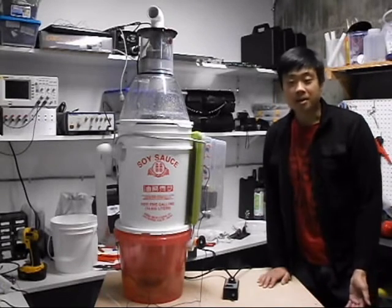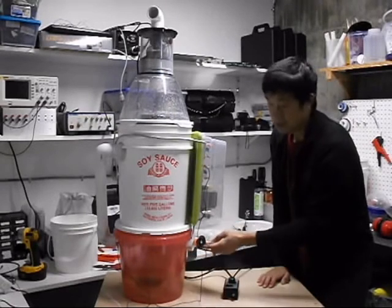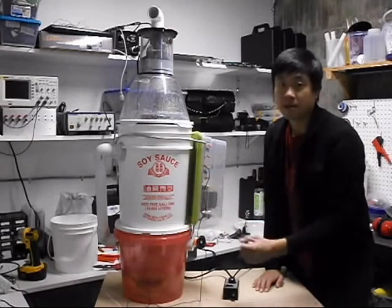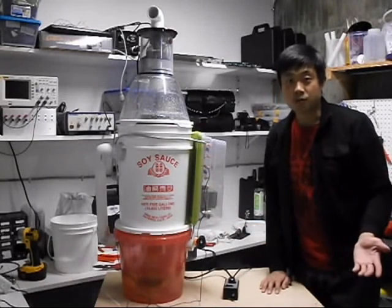What's unique about it is that the first stage of the wet scrubber charges the incoming air, and the second stage absorbs that charged air. What's great about this is that it doesn't produce any ozone from the high-voltage circuit.